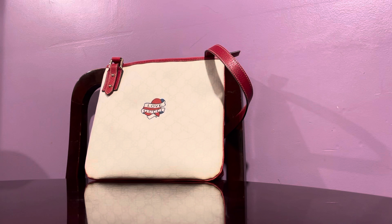Okay guys, I went to Gucci — this time I went to my favorite consignment shop in Boca. I actually bought four bags, but this is the first bag I'm going to review tonight.